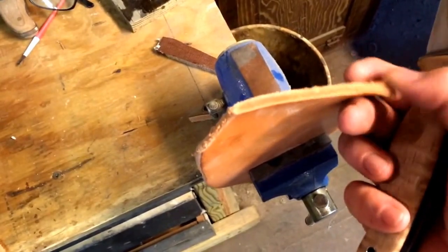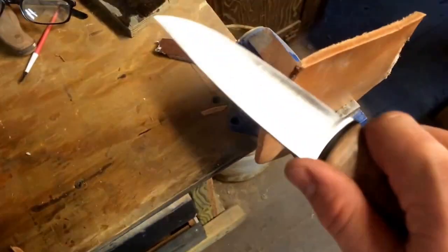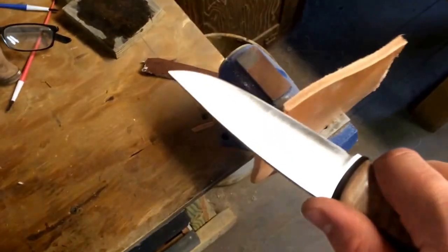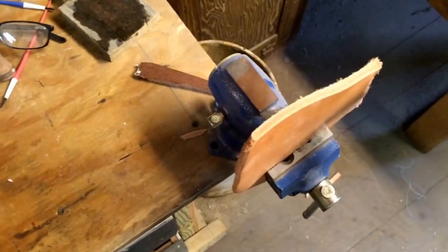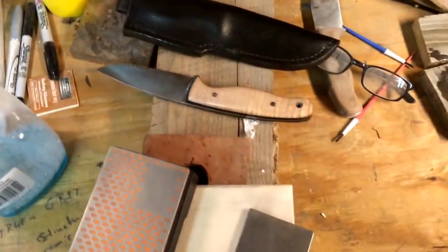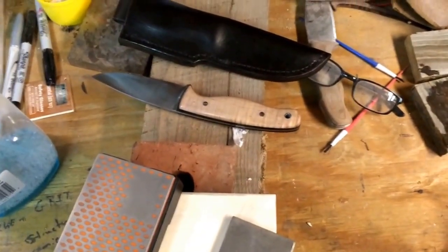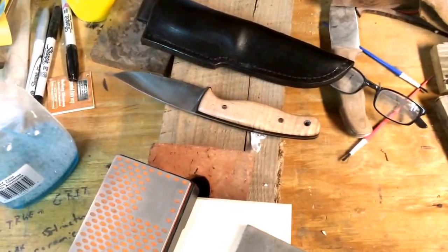This is about 10-12 ounce piece of leather — old heavy leather here. It goes through it with ease. So I'm really pleased so far. We'll see how the knife shakes out. Thanks.